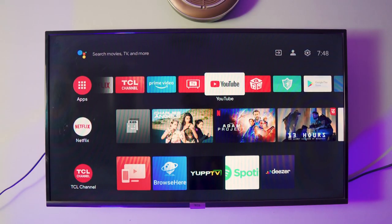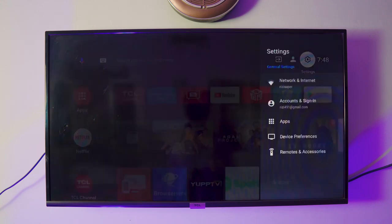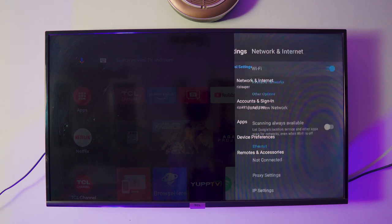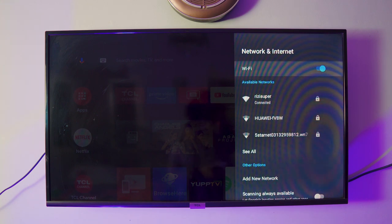Now we need to do the exact same thing on your smart TV. In this case I'm using a TCO smart TV, but it doesn't matter what TV you have — just follow along. The first thing you want to do is make sure your TV is connected to that exact same network, Wi-Fi, or hotspot. As you can see, it's connected to my home Wi-Fi and that's all we need.